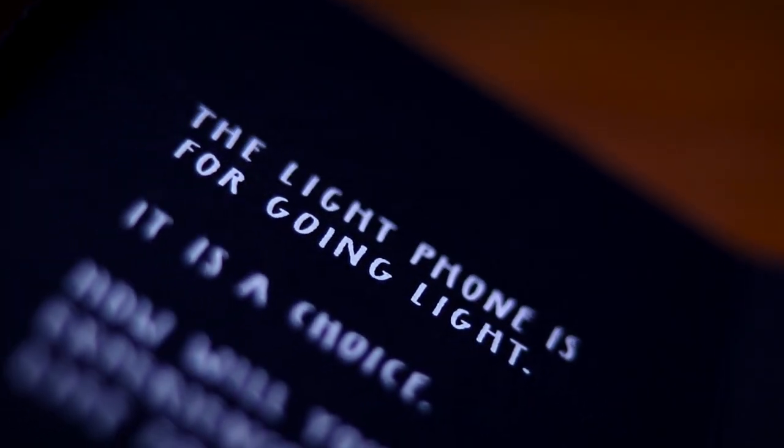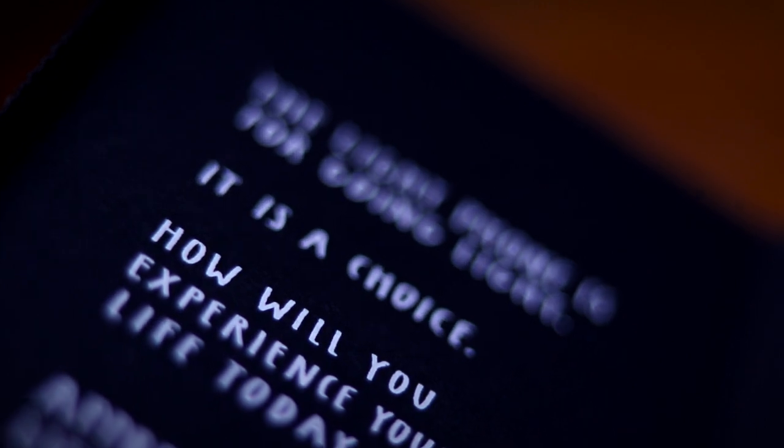The Light Phone is a basic phone that's designed to be used as little as possible. Basically, that means it can call and text, and it has a few simple tools. The philosophy of the company behind the phone is that it won't include things that will keep you hooked with endless scrolls, like social media and news. If you want to learn more about digital minimalism, I have a playlist that I'll link at the end of this video.